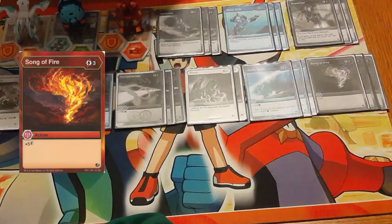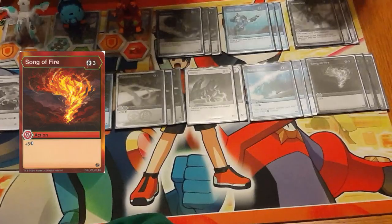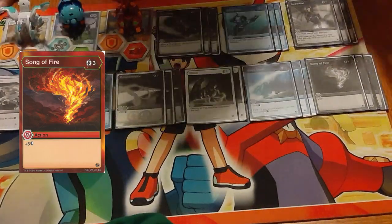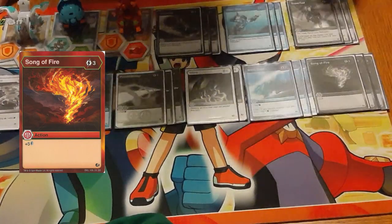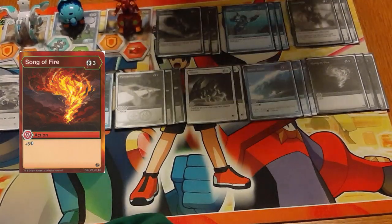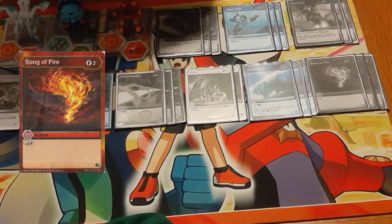Three copies of Song of Fire. This is the ideal way to get out Pegatrix early because you can play this in the selection step, so it's done before you've actually rolled out and opened — meaning you're able to immediately take advantage of the effect. Having both Super Fuel and Song of Fire gives us the opportunity to high-roll on turn two: Super Fuel into Song of Fire into Maximus Pegatrix. Which is very, very scary when that happens.